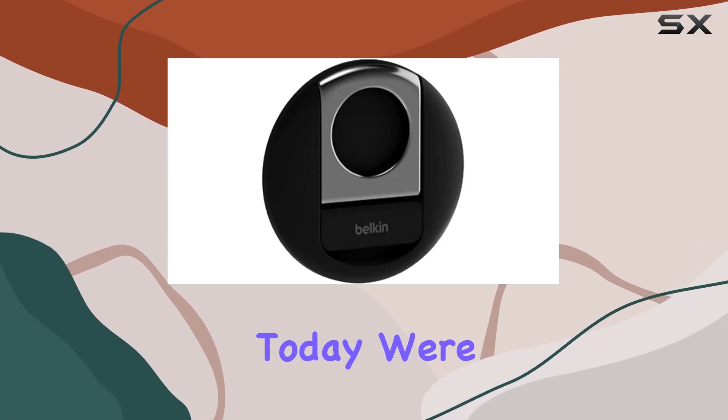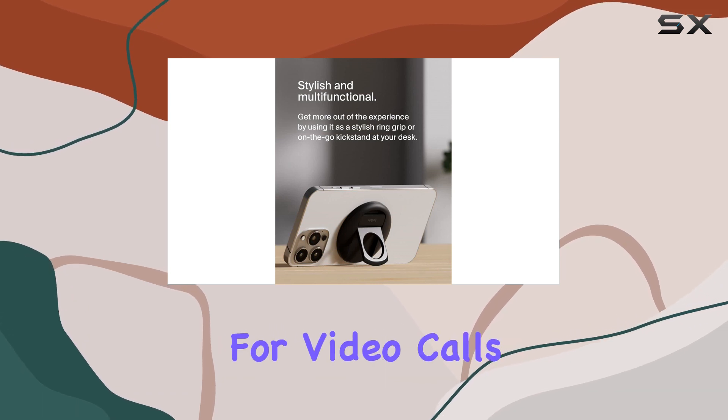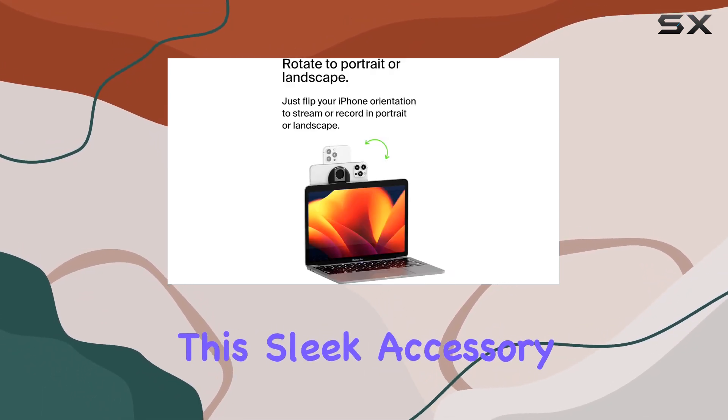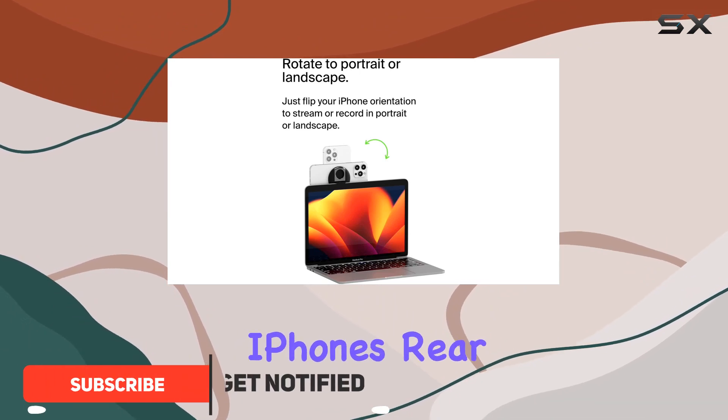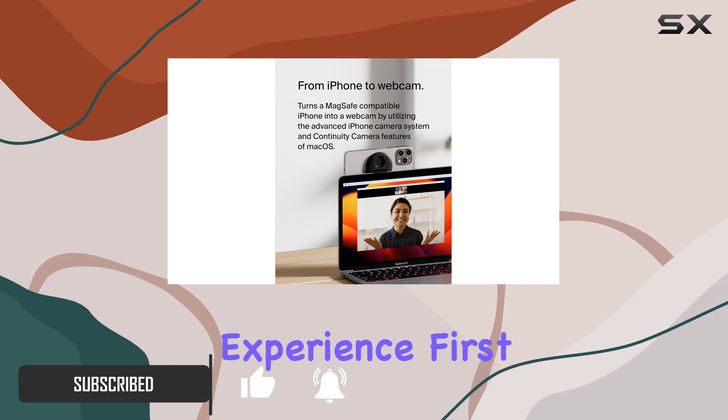Hey everyone, today we're diving into the Belkin MagSafe camera mount — a game changer for video calls, FaceTime, and content creation. This sleek accessory allows you to harness the power of your iPhone's rear camera as a high-quality webcam, elevating your virtual communication experience.